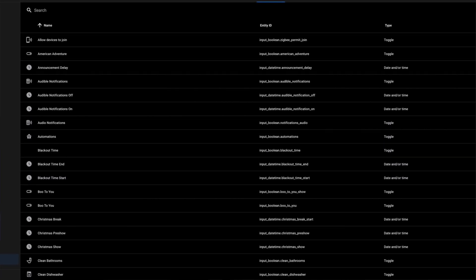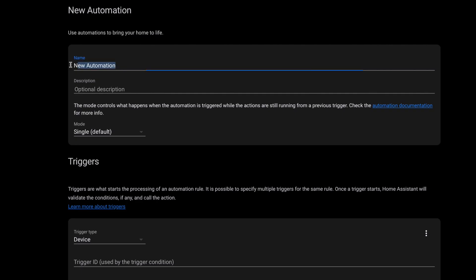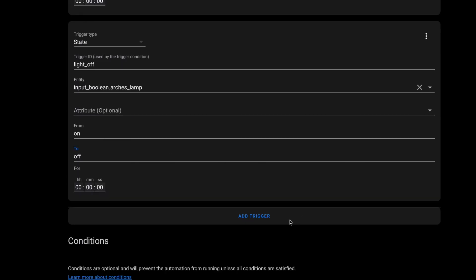After we get these routines set up in Amazon, it's time to work on the Home Assistant piece that will connect the two. This could be an automation or a script, but since I want to trigger this lamp just like a normal lamp, I'm going to use an input boolean so that it has an on and an off. You can set that up in the helper menu under configuration — just add a toggle helper and give it a name. Then I created an automation to handle triggering the respective routine each time I flip the input boolean. Set the trigger to when the input boolean turns on and set the trigger ID to light_on, and then one for when it turns off with the trigger ID set to light_off.